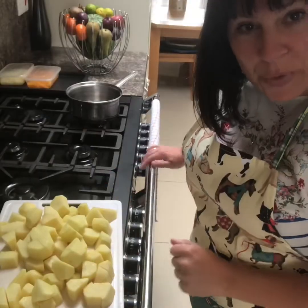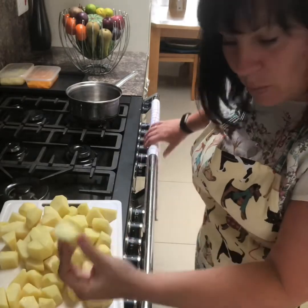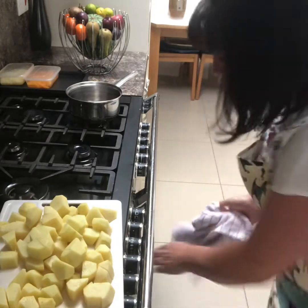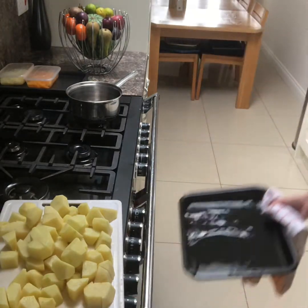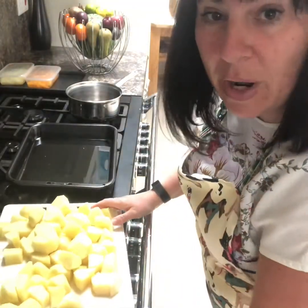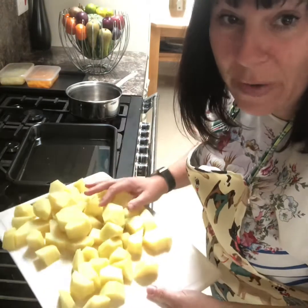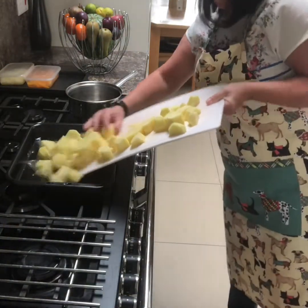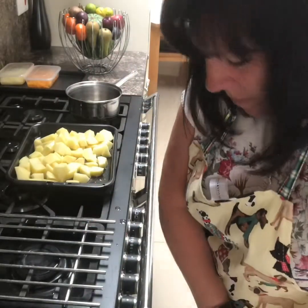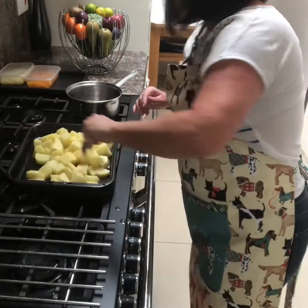You need to peel some potatoes because we need to do some roast potatoes. We've chopped the potatoes into small pieces - we want small roast potatoes. I'm heating some vegetable oil in the oven, so that should be hot. Just tip the potatoes in and stir them around. Be careful because it's hot - that's why I've got my pinny on. Coat those in the oil and pop them back in the oven.